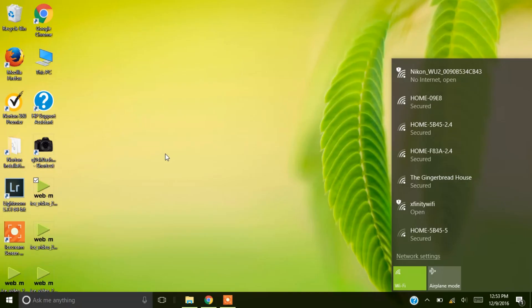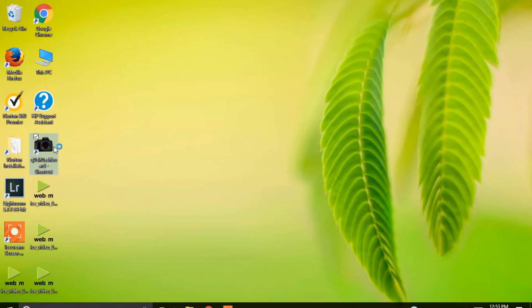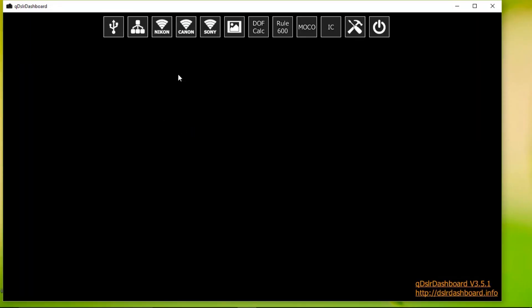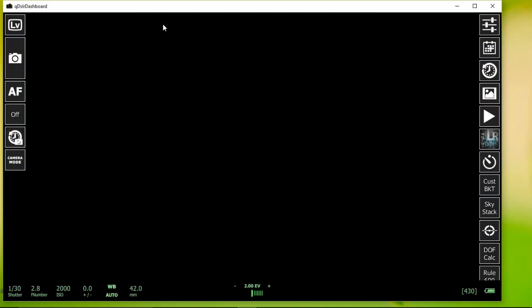Once it's connected, go over to the DSLR Dashboard icon and click on it — it might take a second to pop up, but it will. Up top you can see three different options: Nikon, Canon, and Sony. That's the different Wi-Fi bandwidths they use. I'll click on Nikon because that's what I'm using, and there you go — now we're tethered.